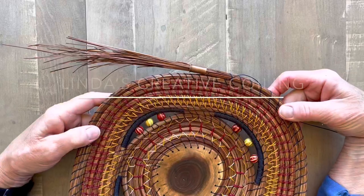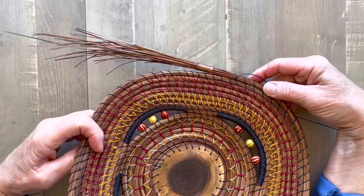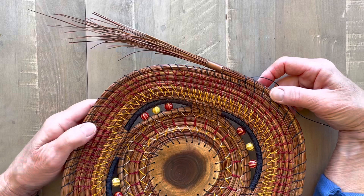Welcome to Linda's Creative Coiling. Today I'm going to show how to finish a basket. I'm going to use the tapered finish method, and the reason I use this is because when I started my basket, I started with a taper.